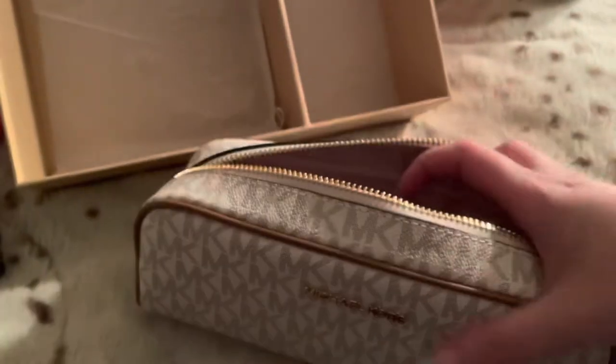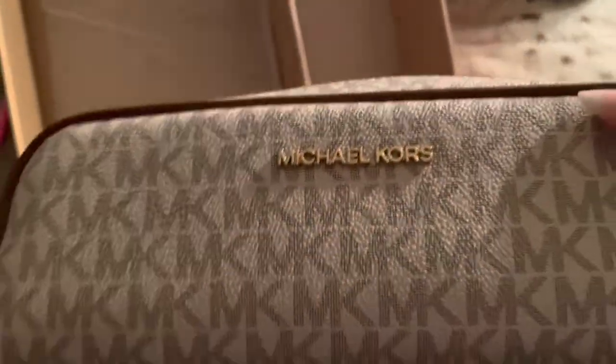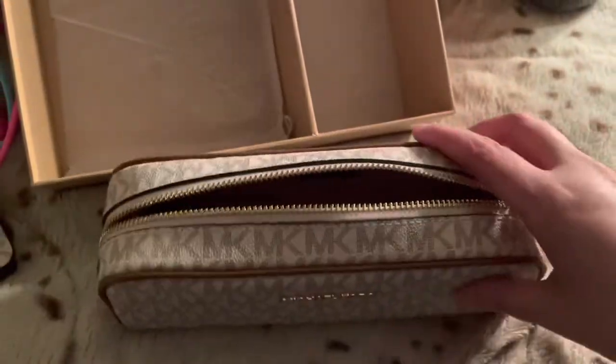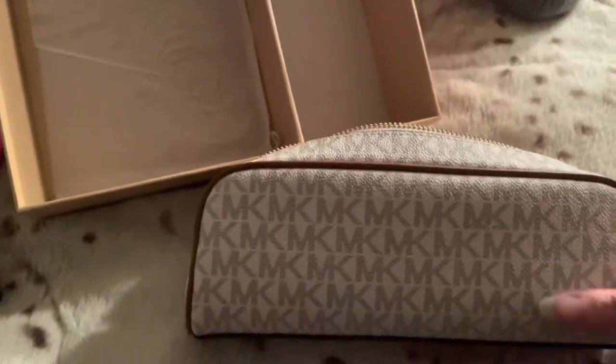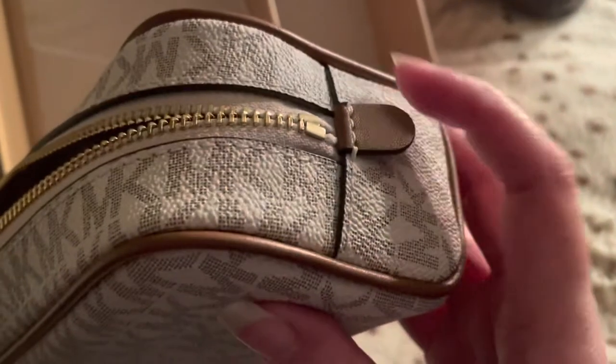You have to be careful because it's white, but I absolutely love it. The interior is not actually pink — it's more like a beige, a light beige — and it just has Michael Kors branding.